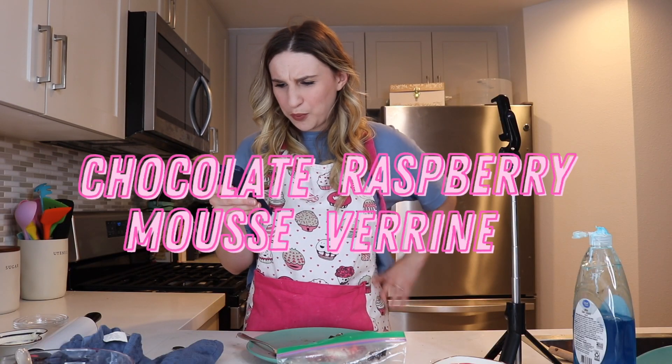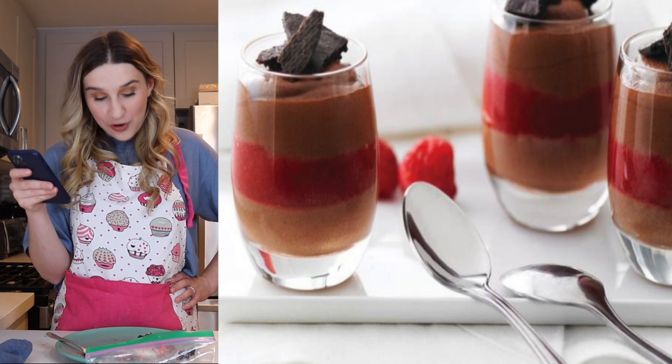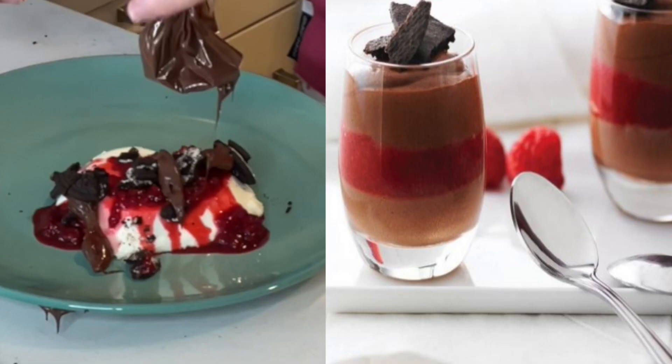So now it is time to find out what I was supposed to make. I just got a text. Let's find out — chocolate raspberry mousse varines. I have never even heard of a varine before. What's a varine? It's like a mousse. That is not what I ended up making at all. A plus on creativity, big fat F on nailing the recipe. Darn.